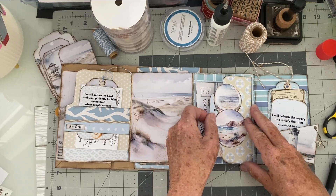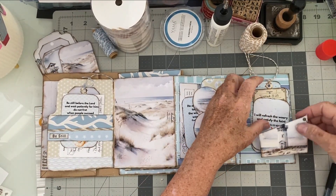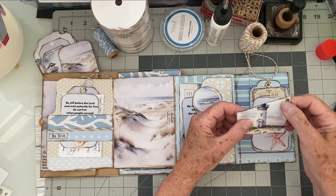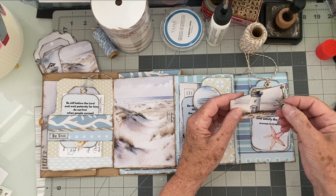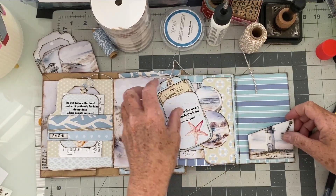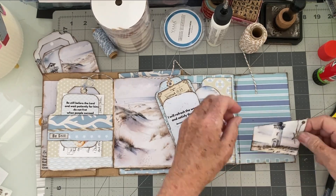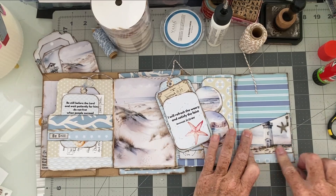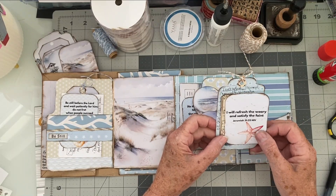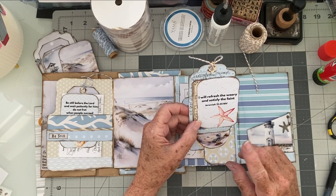Those pieces will be tucked into our little tuck spot, and then that page is done. Let's go on to Jeremiah 31:25. For this one, I took one of the angled tuck spots, punched a hole in it, and added an eyelet. I decided to hang one of these pretty little starfish on there. We're going to put that on, add my notes, and fold the tabs on that line. While that's drying, we will look at Jeremiah 31:25.